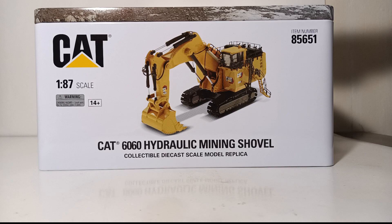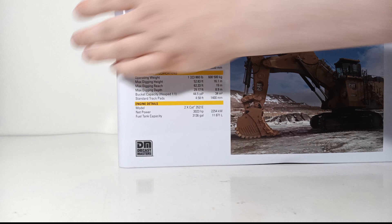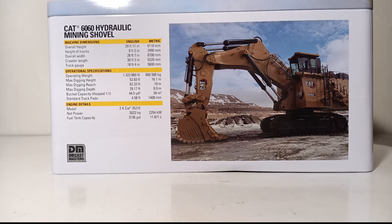You can already see that it is part of Diecast Masters' Highline series because it comes in the collectible metal tin. You can see a picture of the model and a description of what's inside. The top of the metal tin has another high quality photo of the machine at work in a mine. On the back we find another picture of the real CAT 6060 in backhoe configuration. Over here we can see some machine dimensions, operational specifications, and some engine detail — feel free to pause the video if you'd like to read all of that.